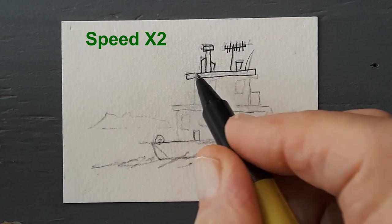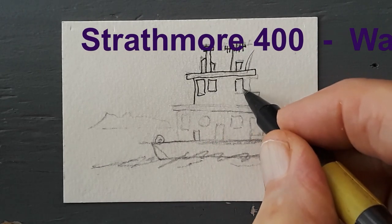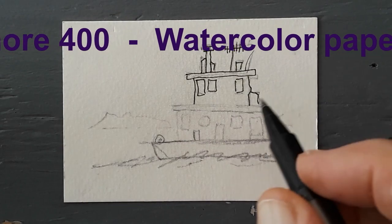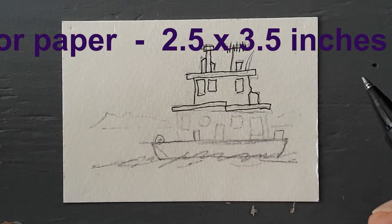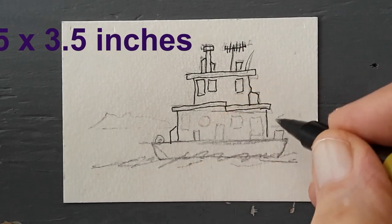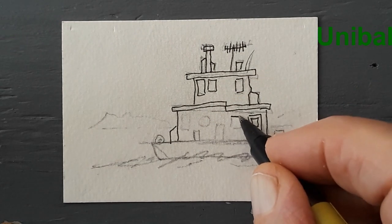The pen is a Uniball Deluxe — it has to be a Deluxe in order for it to be waterproof. The paper I'm painting on is Strathmore watercolor paper, the 400 series, but the 300 series works equally well.